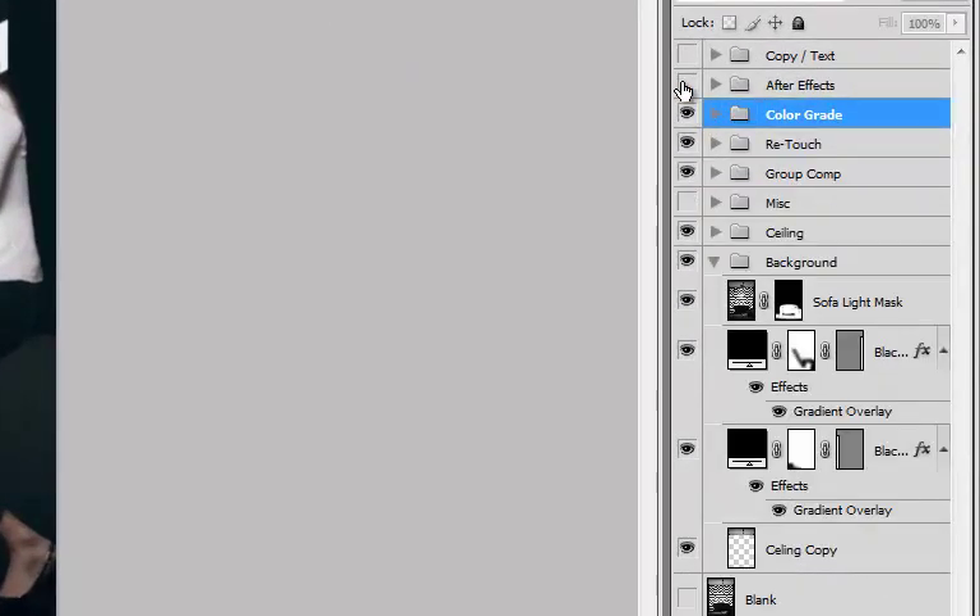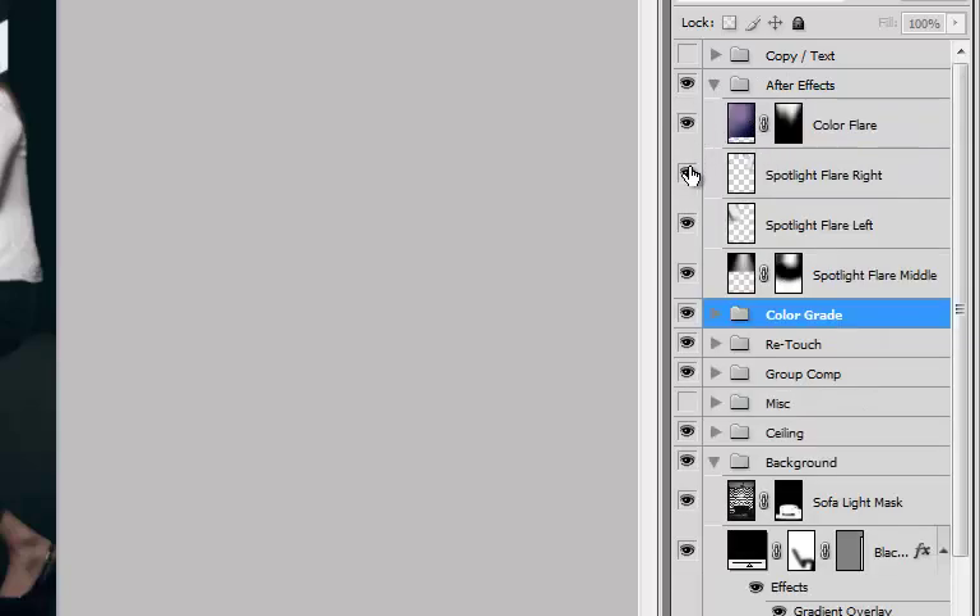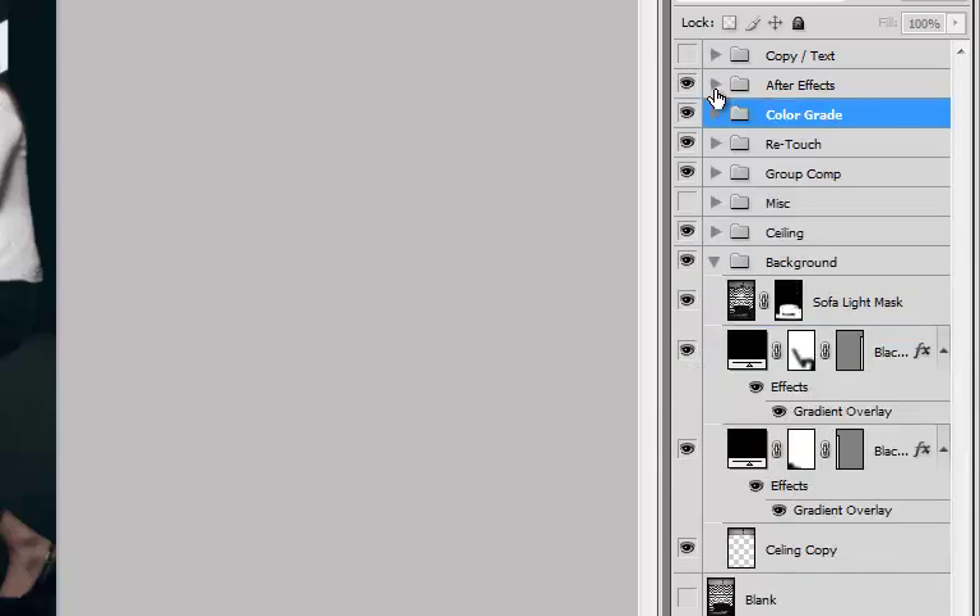And then finally, I put in some after effects. I wanted that kind of spotlighty look, and that was adding in some flares and some spotlights there in post-processing. And I finalized with the copy at the top for the logo.